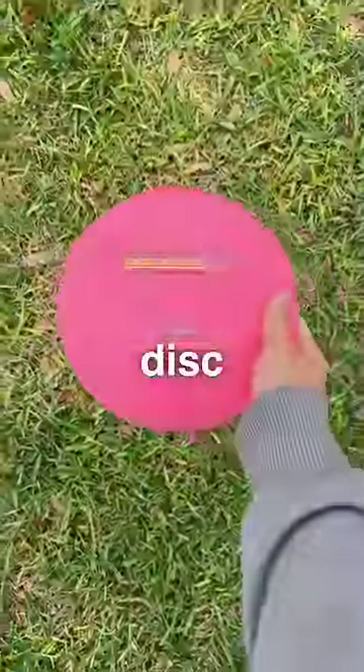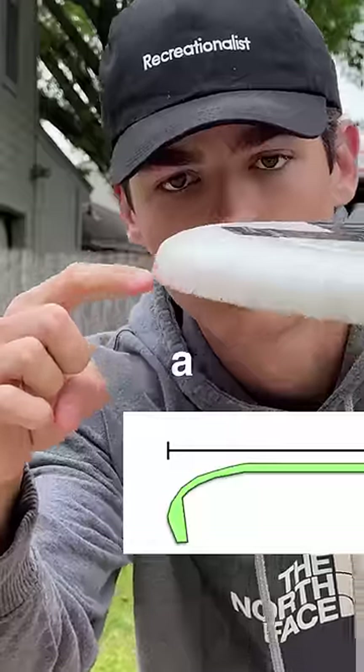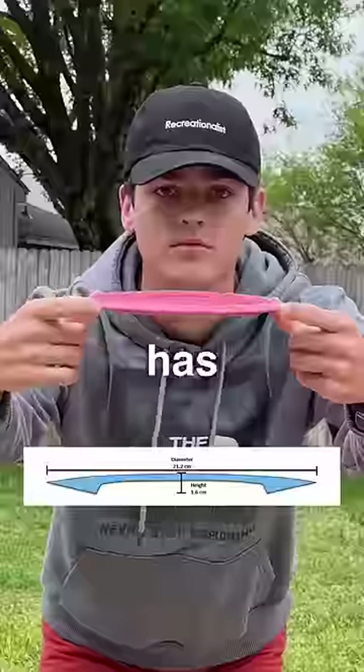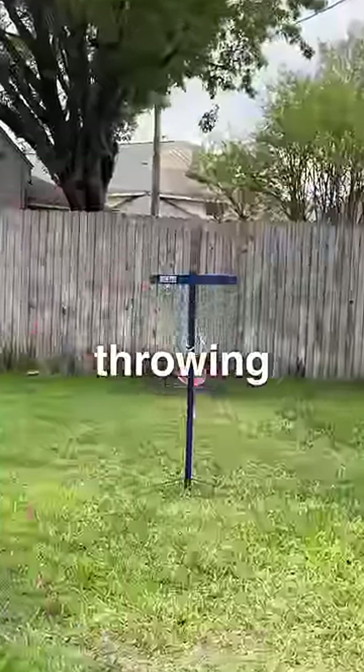However, a frisbee and a disc are starkly different. This is a frisbee — it has a tall profile and a rounded outer edge, intended for throwing and catching. This is a disc — it has a shallow profile and a sharper outer edge, intended for throwing but not catching.